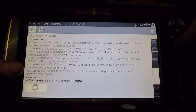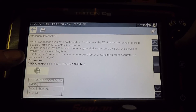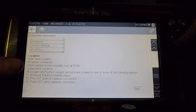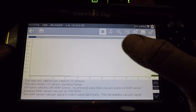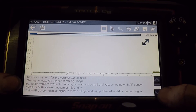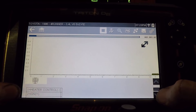Now some of this stuff is the same as the guided component test in the MODIS, but this brings me straight to what I need based off of the codes alone. So it's going to show me the connector, what the wires are, what each pin does, and the best place to test it. I'm not going to actually hook up to the vehicle for this, but this would be my waveform up here, and down here at the bottom it will give us more information on how to test it, and it should give us a known good signal.